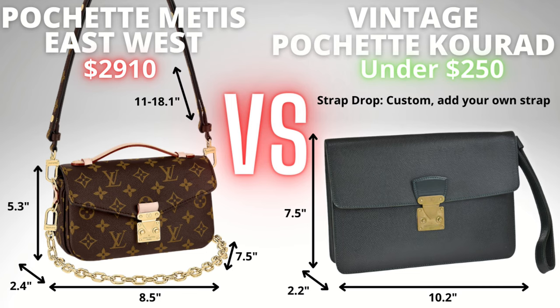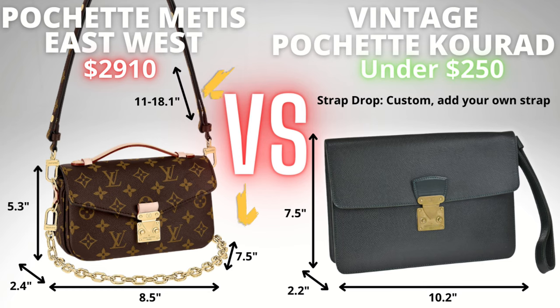Now let's look at the dimensions side by side. To summarize: the Pochette Q-Rad is a little bit bigger overall — slightly longer and taller — but the East-West Matisse is a little bit wider. In terms of strap length, you can add any strap you want to the Q-Rad so there's not really a comparison there, but I do have the strap length dimensions of the East-West Pochette Matisse on screen.